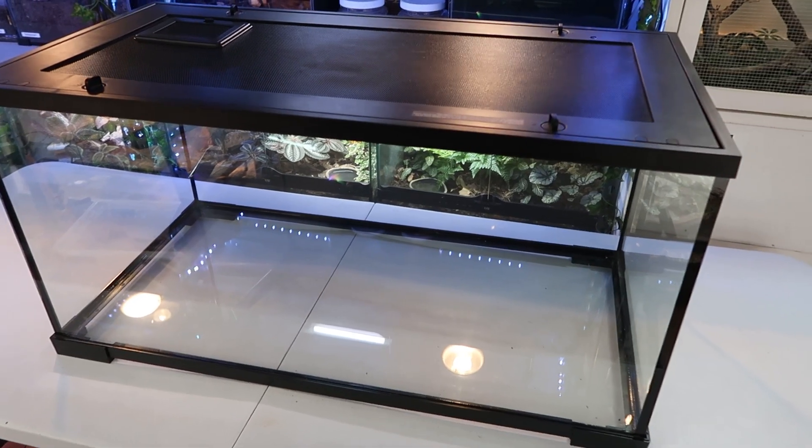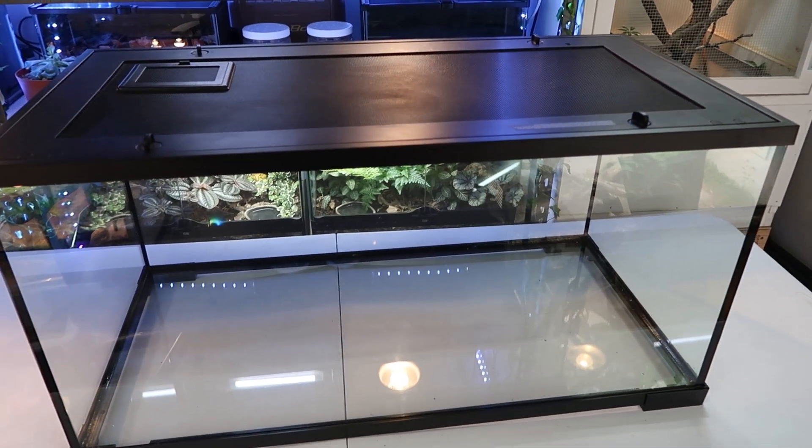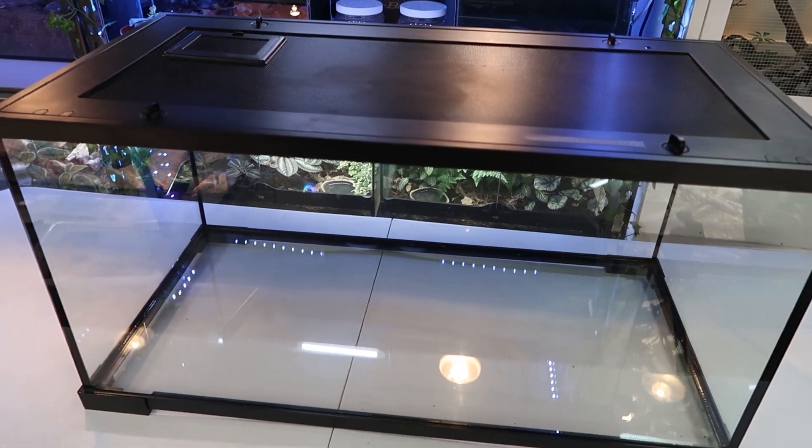Here is the Thrive tank I bought off Facebook Marketplace. Remember, you don't need a glass tank — you can use any style of tank for your bearded dragon. That includes PVC, wood, glass, whatever you like.